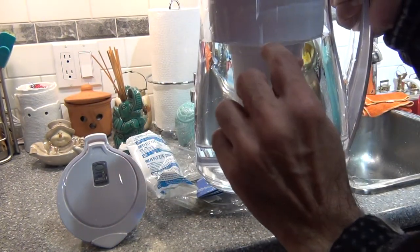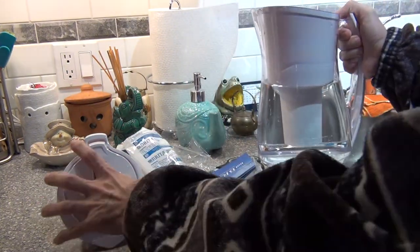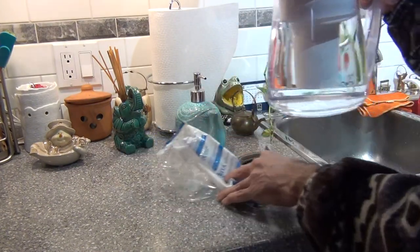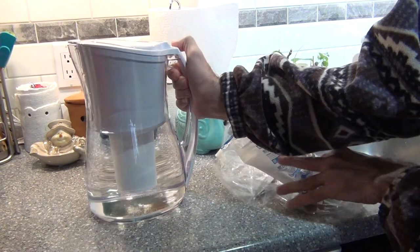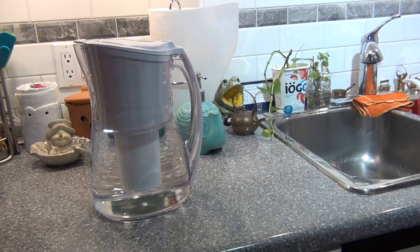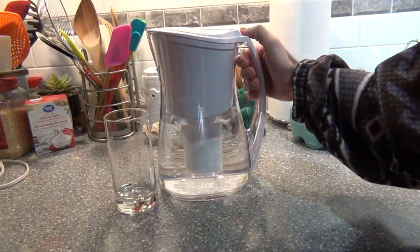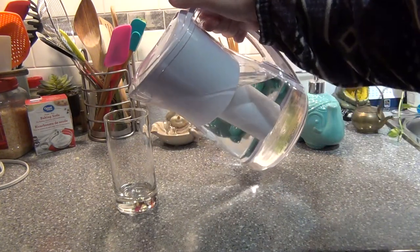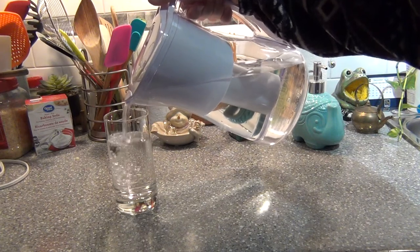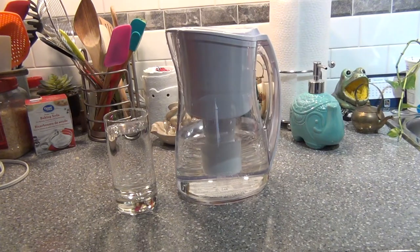The water should be till here. After you fill it with water, you can enjoy clean water. Thank you for watching.